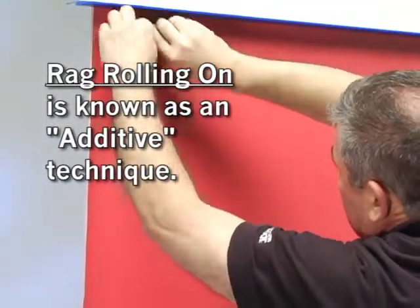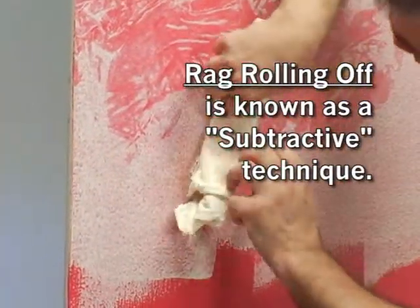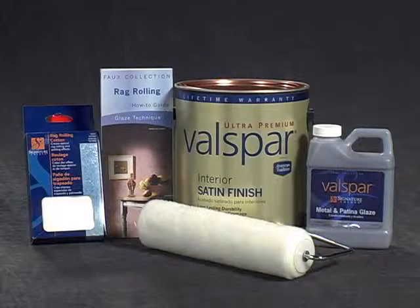Many faux techniques can be achieved by either adding or removing the glazed top coat. In the case of rag rolling, this is known as either rag rolling on or rag rolling off. In either case, here's what you'll need to get started.